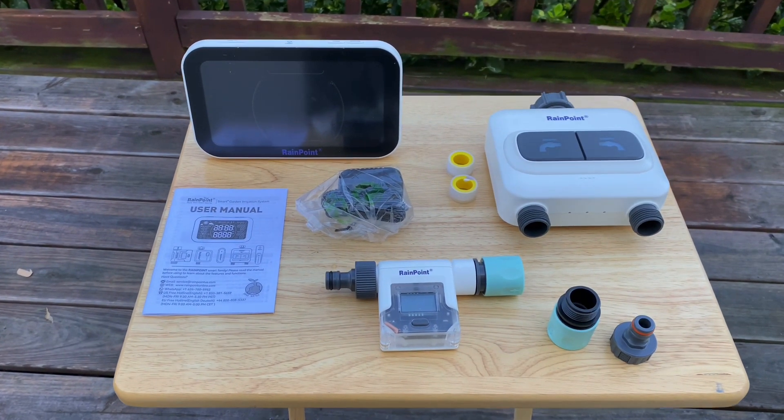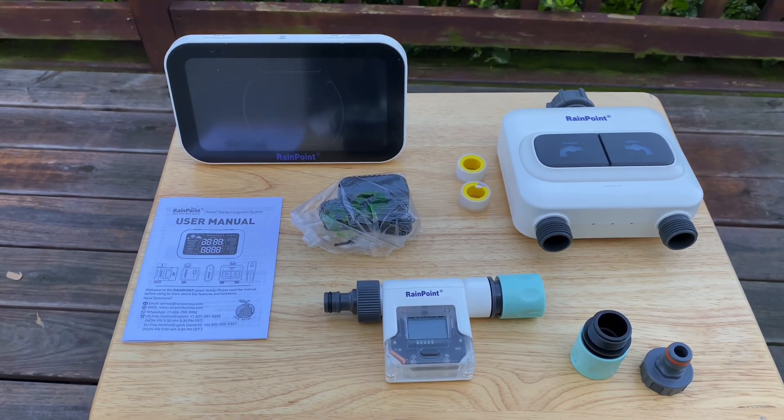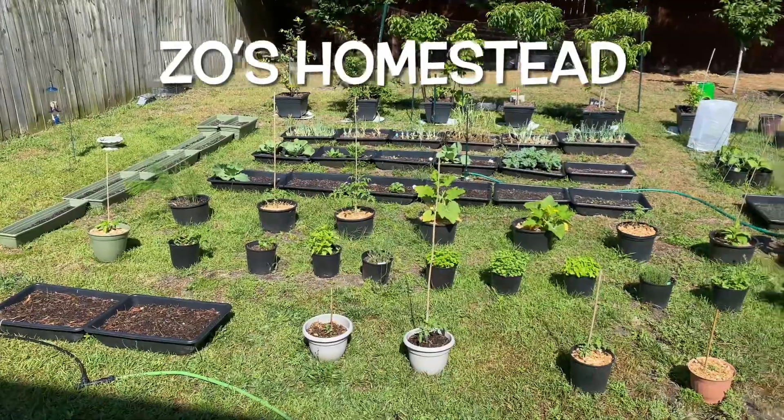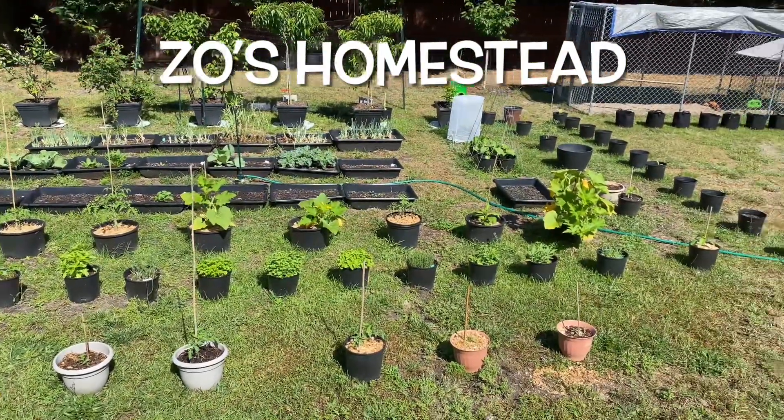The Y5-2 Zone Water Timer by Rainpoint is definitely a garden game changer. Good morning, how's everybody doing today? Hopefully everybody's off to a great productive day. I know if this growing season is anything like last year, it's definitely going to be a hot one. I do not enjoy being out in the sun for 30 to 45 minutes watering my garden. And last year when me and my family went on vacation, the whole time I was thinking about how I was going to water my garden. So if y'all have these same concerns, I may have the answer for you.